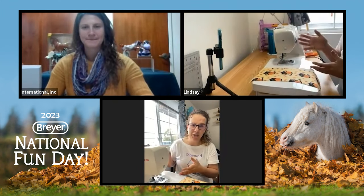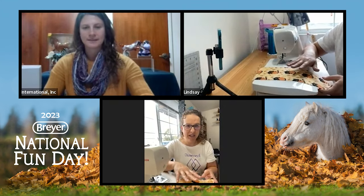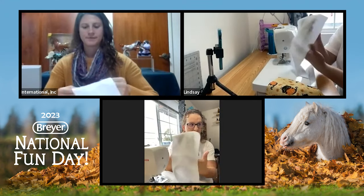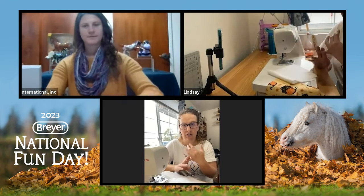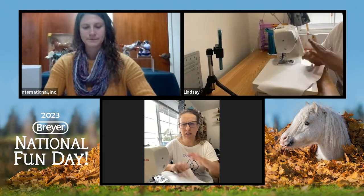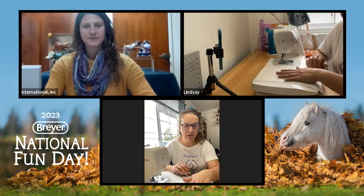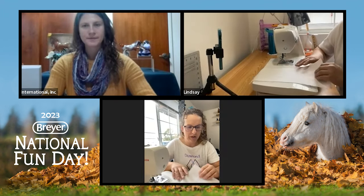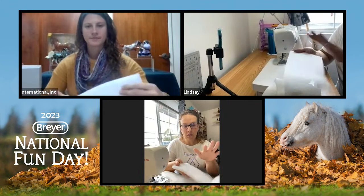For basic supplies, you're obviously going to need your sewing machine. You'll need your main flannel — you can use cotton as well. A lot of the bags I do start with just a normal cotton fabric. Your inside lining piece that goes up against your horse is going to be a plain white flannel. My friend and I have found this works best for OF as well as customs and resins because it doesn't adhere — if the weather gets iffy, it's not going to stick to your models at all.